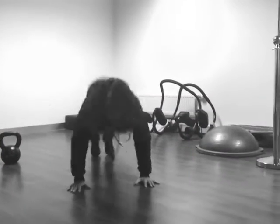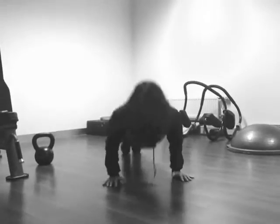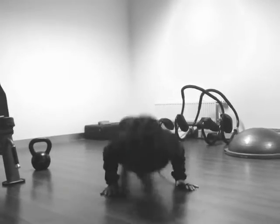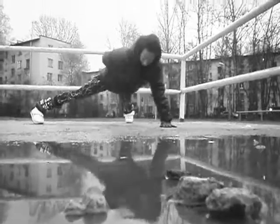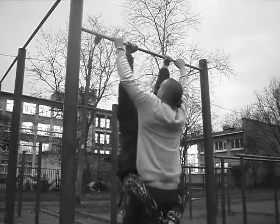We continue Bar Sisters online street workout competition and the next challenge for beginners is a combination on parallel bars on the maximum number of repetitions and best quality. This will help you to feel comfortable with freestyle in future.